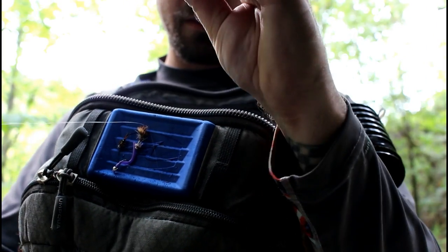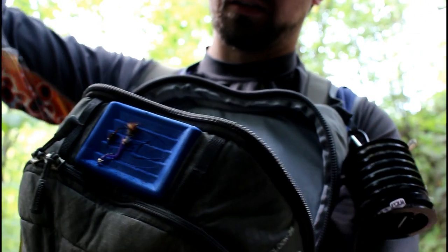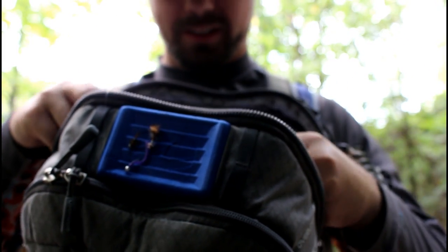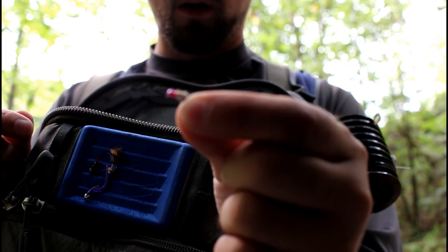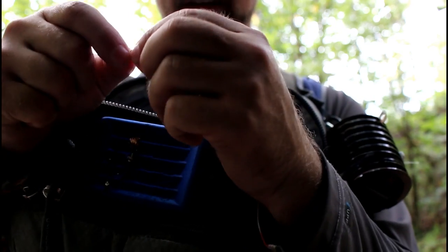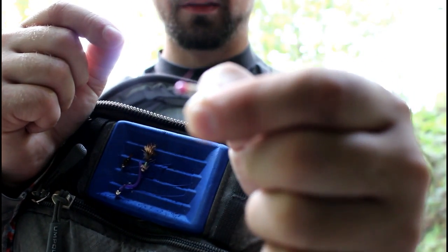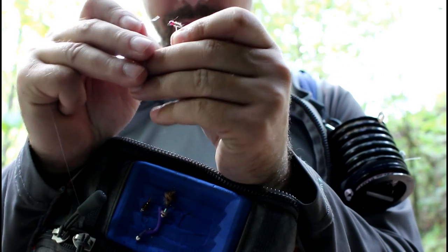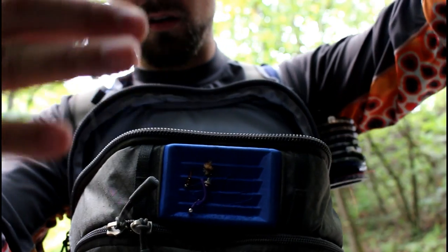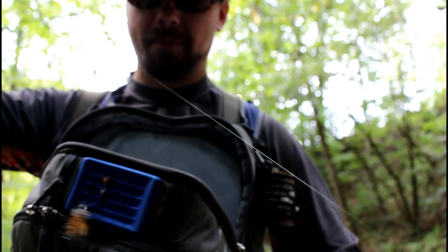Run the end through the loop you created, wet it, and cinch it tight. Snip the excess — I don't like to snip it too close because the clinch knot has a tendency to slip a little. The bottom fly I'm going to tie on is called a sexy Walt's — it's a Walt's worm variation, basically a Walt's worm with some flash in it. I like to use a pink bead, size 14, with orange thread and a little hot spot at the top. Tie it on the bottom with the same knot, and there you have your basic dry dropper rig.